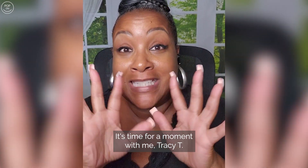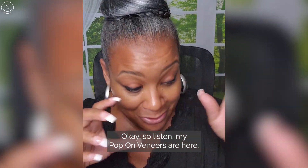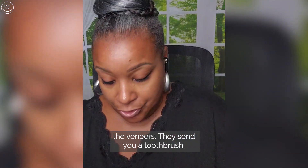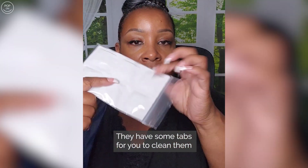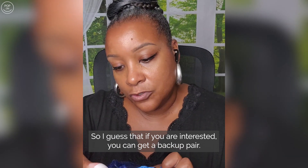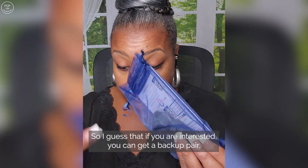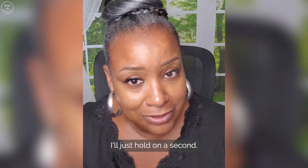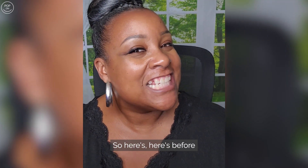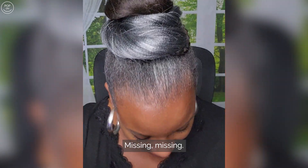Hey y'all, it's Tracy — time for a moment with me, Tracy T. My Pop-On Veneers are here! Inside, they send you a toothbrush, some tabs to clean them, and the impressions that you had. I guess if you're interested, you can get a backup pair. I'll read this when I've calmed down because I'm so — okay, here's the before: missing, missing. Okay, here we go.